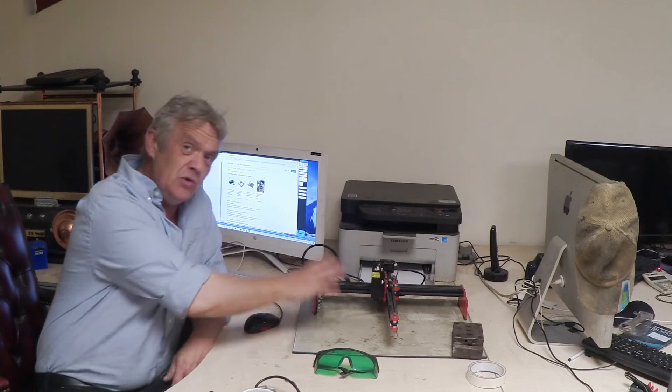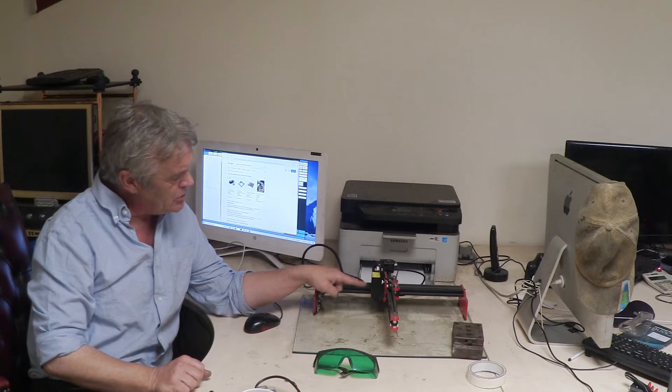But when I turned it on this morning, although everything moved and the laser light lit up, it wouldn't even burn through a piece of tissue paper — it was just ridiculous. And of course when something like that happens, your mind immediately goes to the software settings, and then to the hardware. Is the module broken? I was thinking I'd have to buy a new module, and that module is not cheap.